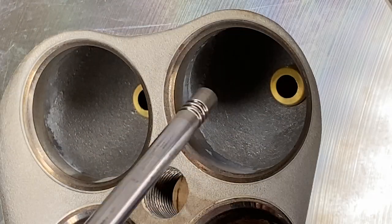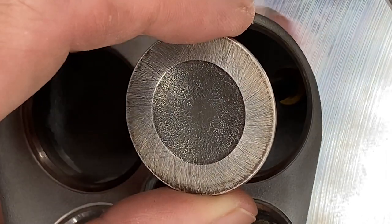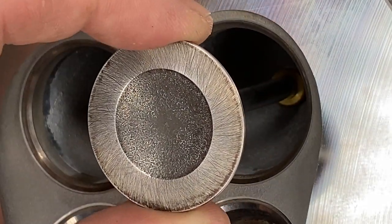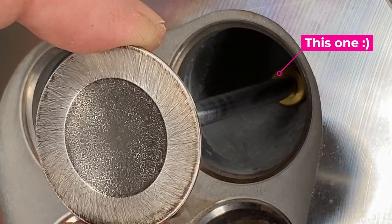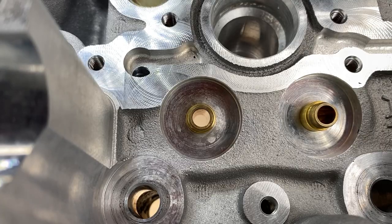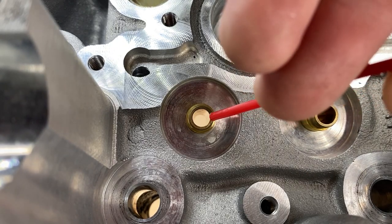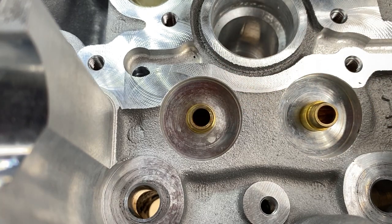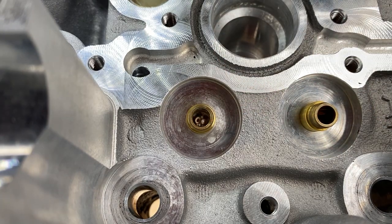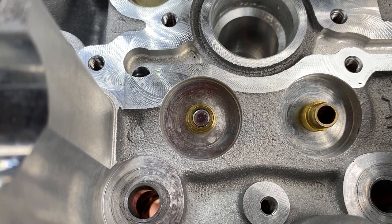We're going to start off by taking a look at the valve guides on the intake valves. That brass tube there can get worn out — the hole gets bigger from the valve going up and down. The machine shop did check all of the valve guides already and found them to be in great shape. But a quick way to test is you can put some oil — I'm putting some WD-40 down this freshly cleaned valve guide and putting the valve up from the bottom.